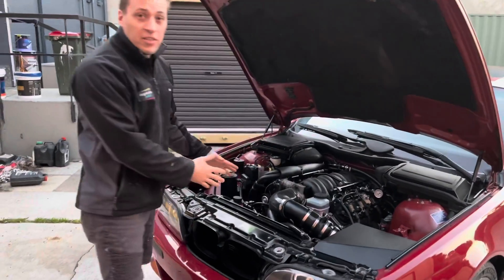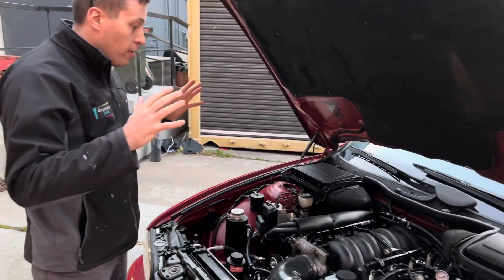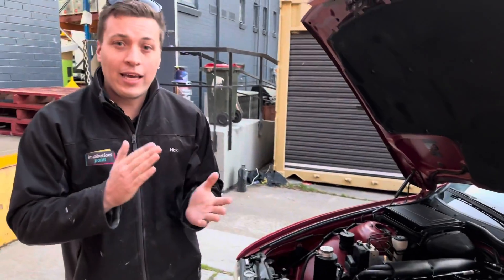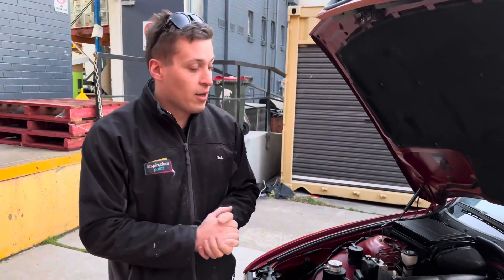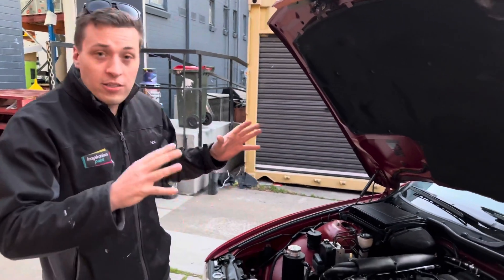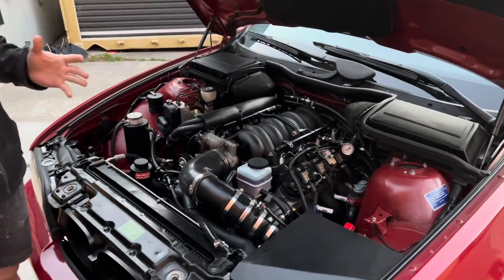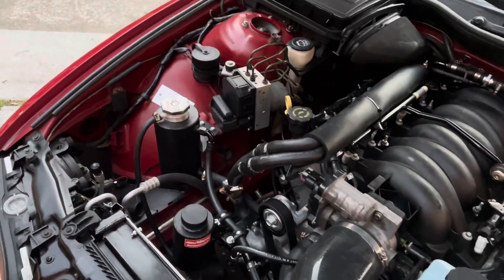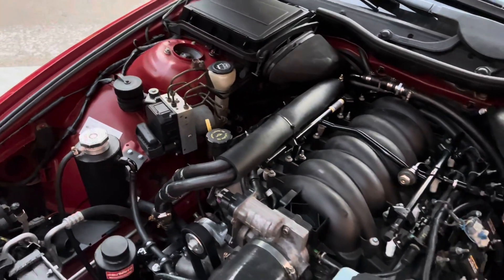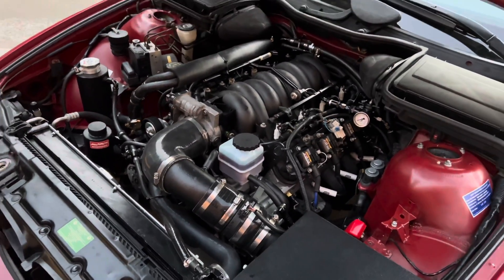As you can see, we've got a 5.7 LS1. The main thing you need to do is keep it as stock as possible because you have to do an emissions test. This is an LS1 with a full 3-inch exhaust. I've got a tri-flow muffler on the back to meet noise regulations. The first thing is 90 decibels is what you need to meet for the sound test.